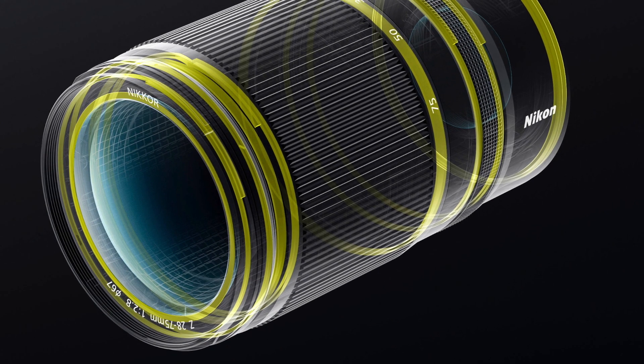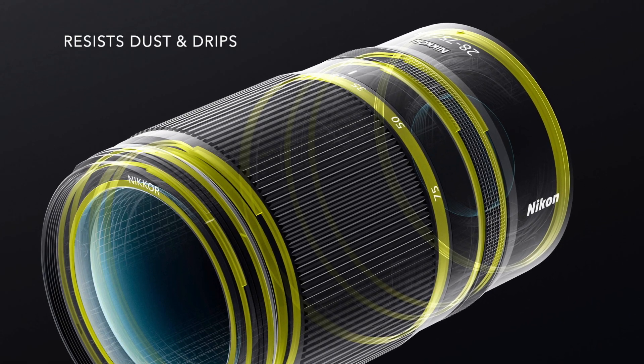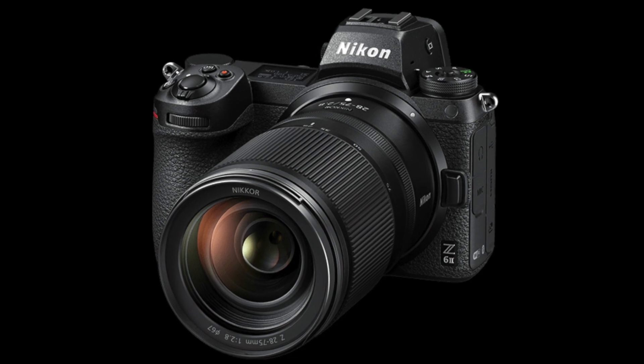The entire lens is sealed to prevent dust and water droplets. The front element features an anti-fouling coating that resists dirt, fingerprints, and smudges, and is easy to clean.